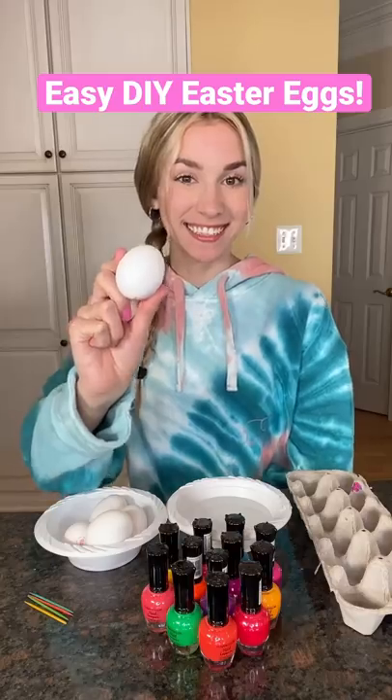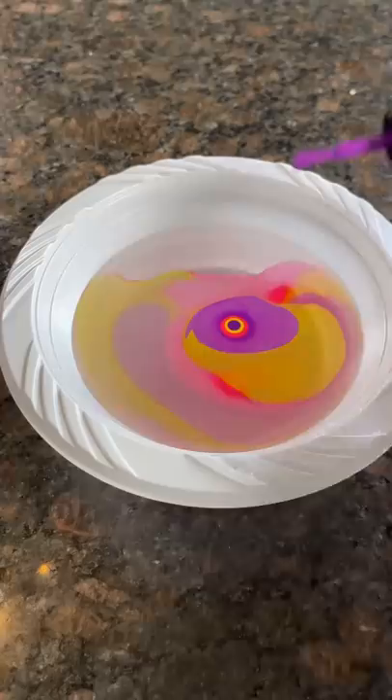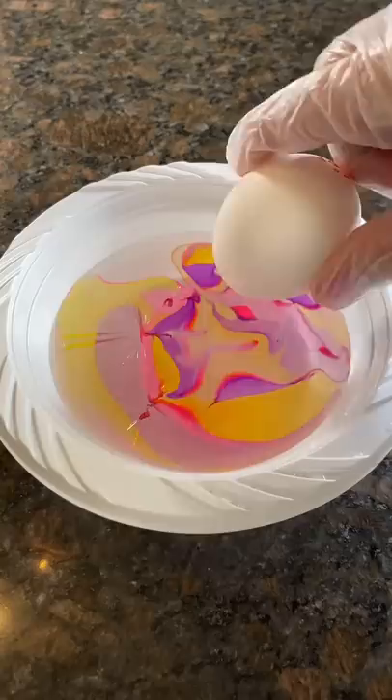I'm going to show you how to decorate Easter eggs using just nail polish and water. You can use as many colors as you want — I'm using three, and I'm placing a drop of each color into the water. I want my egg to look marbled, so I'm taking a toothpick and drawing random lines and swirls.